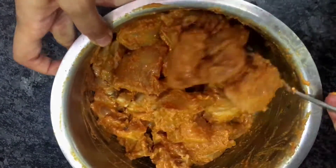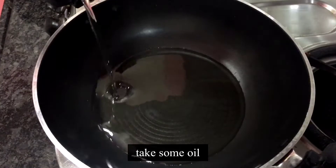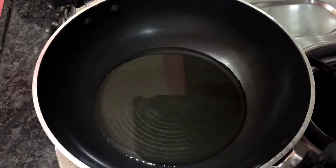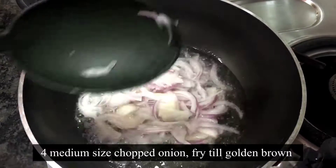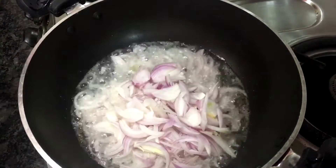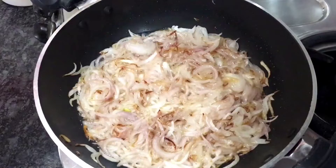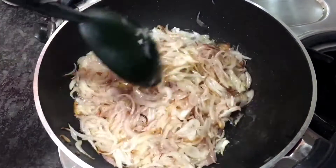After putting it on the side, we will marinate it. Now we will fry the onions. Now add some oil here. I have 4 medium sized onions — you can take the amount of onions you like. Now we will fry them.